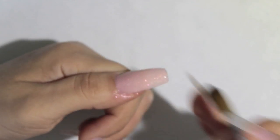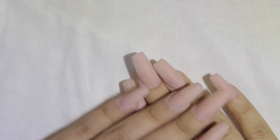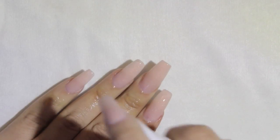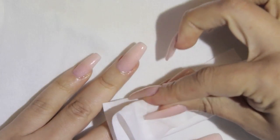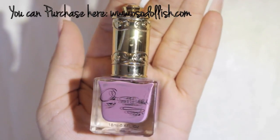I'm filling in wherever the nail needs thickness, then checking the stress area — the middle part — sideways, as that's where all the strength is, especially with longer nails. I added one more bead there, cleaned up my work, did the rest of my nails, filed, buffed, and used alcohol with my soft landings wipes to clean up all the excess dust.